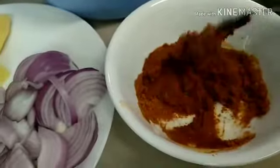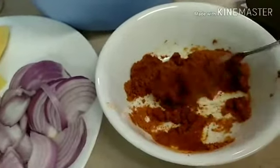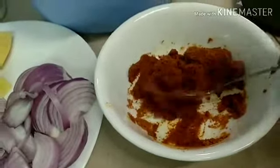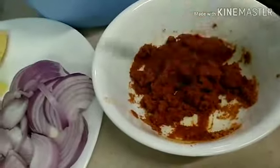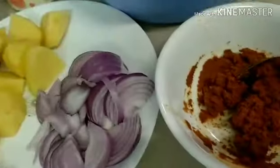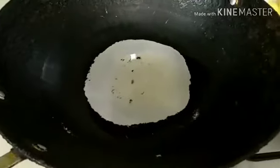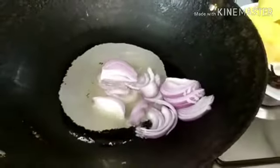Hindi ako gumagamit ng curry paste guys, yung mix na lahat — curry powder ako. At saka hindi na ako gumagamit ng garlic. Ilagay lang natin yung sibuyas natin guys.